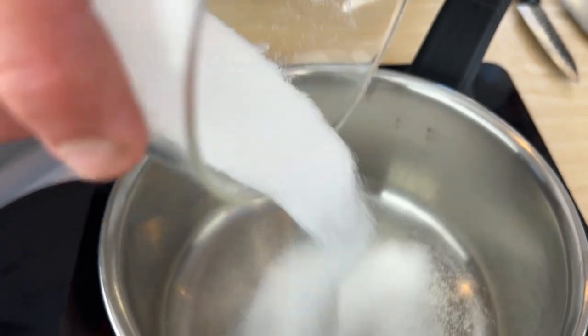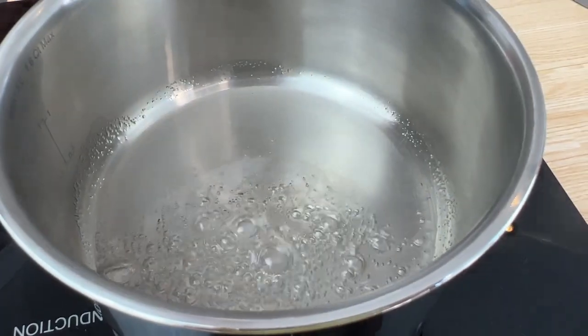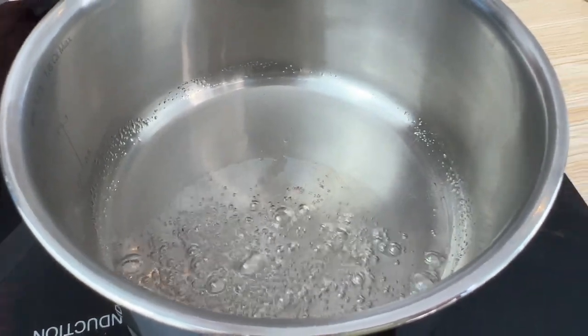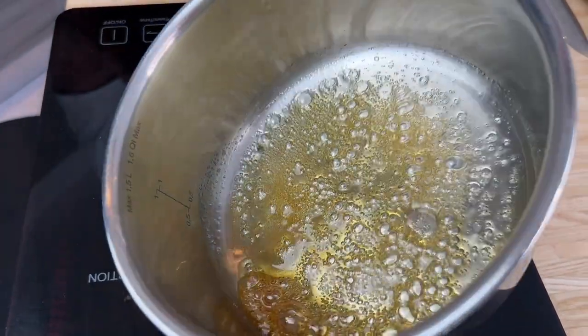Now we're going to get on our caramel — just going to cover the base of this pan with white sugar. We put a little bit of water in with the sugar, which just dissolves it and makes sure, especially with induction where it heats up very evenly, that the caramelization of the sugars is even. It's to dissolve the sugar and then bring it up to a caramel so it's less likely to crystallize.